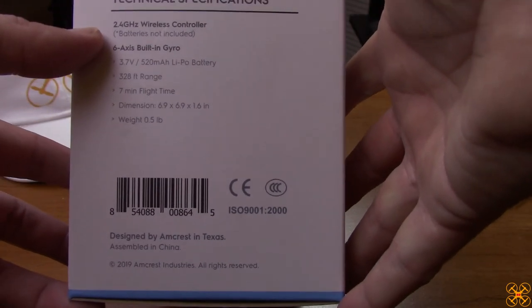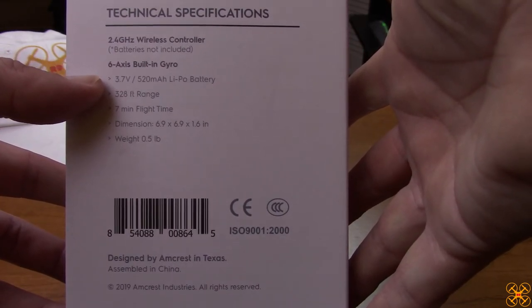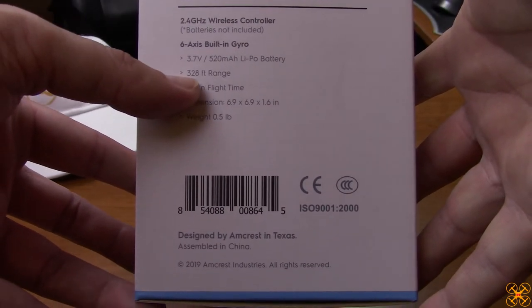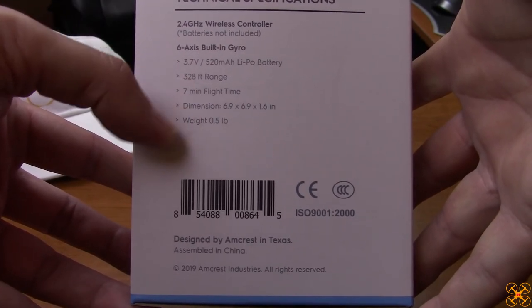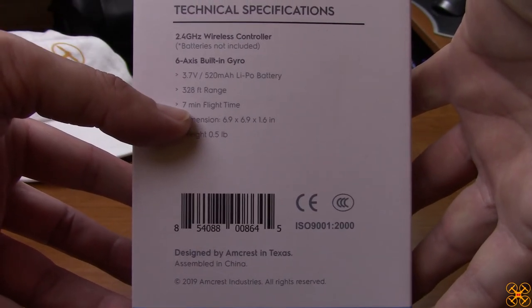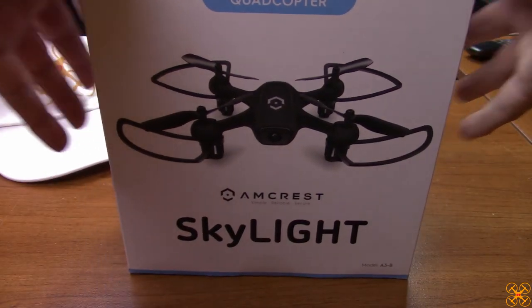One thing I really like is the specific information on the box. You've got your 520mAh 1S LiPo battery, and right here it says 328-foot range — you just don't see that kind of specificity, and it's listed in feet rather than metric. You also get a seven-minute flight time, plus dimensions and weight. Let's see what's inside the box.